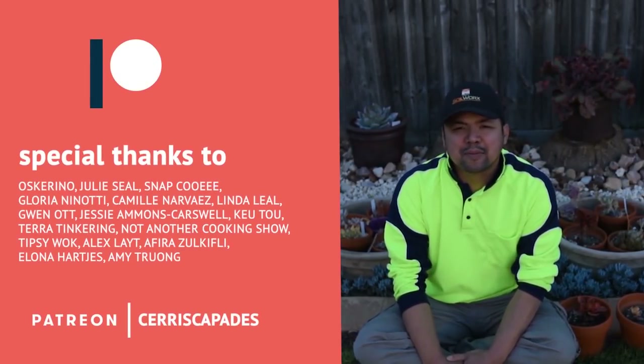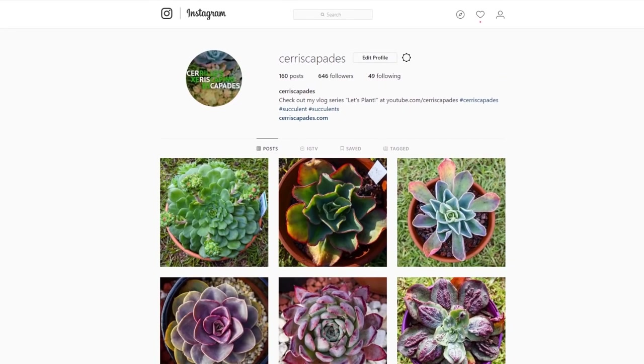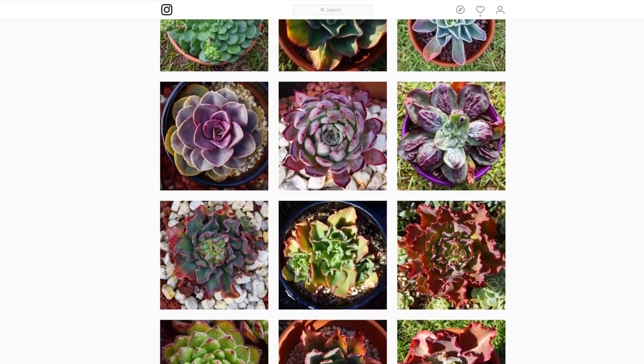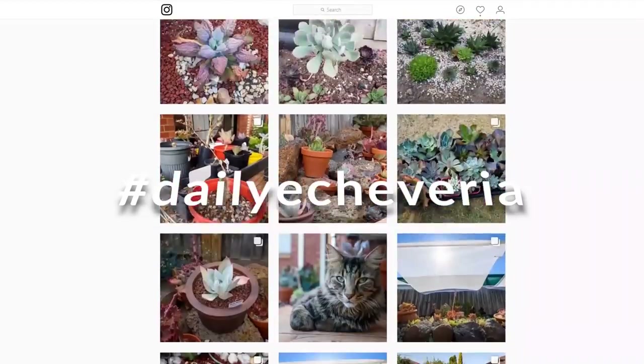Special thanks to my Patreon supporters: Oscarino, Julie Seal, Snap Cui, Gloria Nenotti, Camila Baez, Linda Leal, Gwen Ott, Jessie May, Q2, and everyone else who pledged on Patreon - thank you so much. And finally, you can check out my Instagram at @seriskapades where I post a photo of an Echeveria every single day under the hashtag Daily Echeveria.